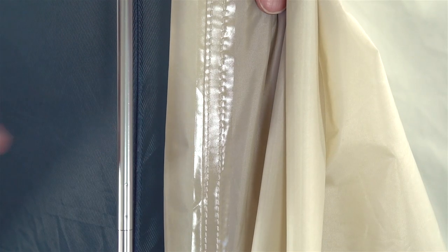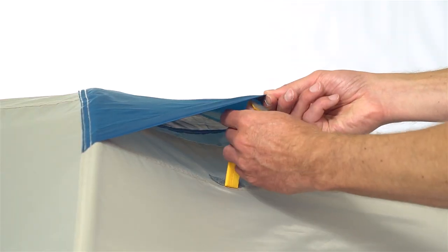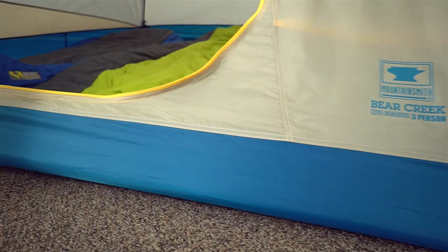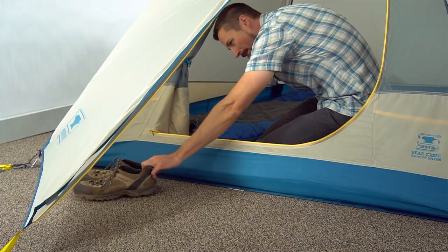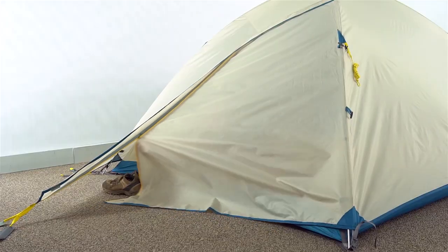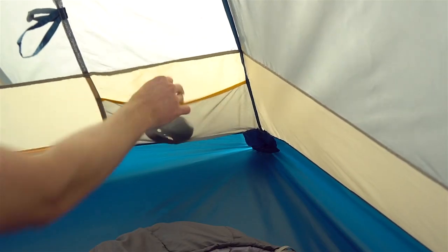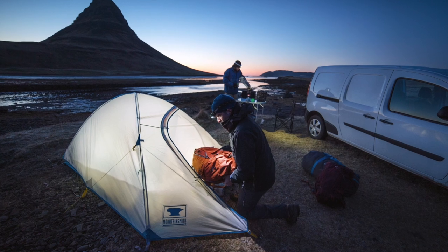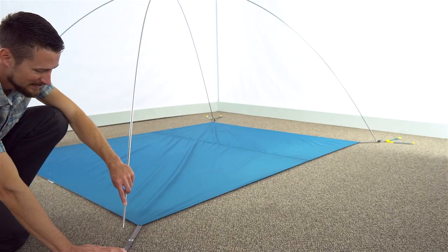The waterproof, fully seam-taped fly on the Bear Creek offers ventilation windows for increased breathability, and the bathtub floor keeps you safe and dry when it starts to rain. The vestibule provides a place to keep your gear safe from Mother Nature, and interior storage pockets offer up extra out-of-the-way storage. The Bear Creek 4 includes a rear panel closet door with space for additional gear storage.